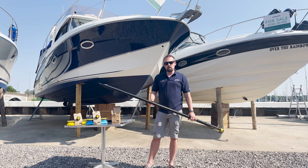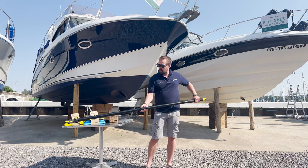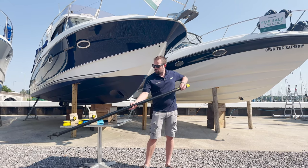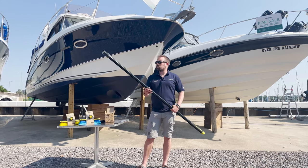It's made of carbon fibre, so it's really strong and stiff. You can't bend it, so you know that when you're trying to pick things up or hook a mooring buoy or hook the dinghy, you've got a good, secure, fast grip on it.